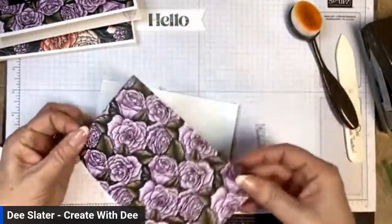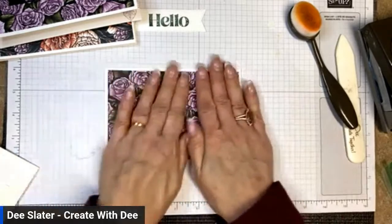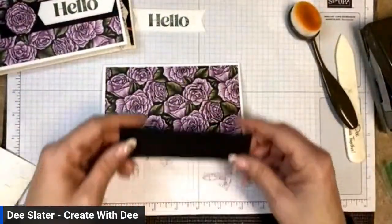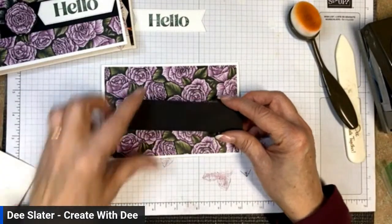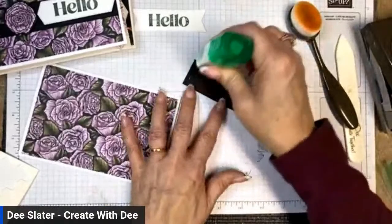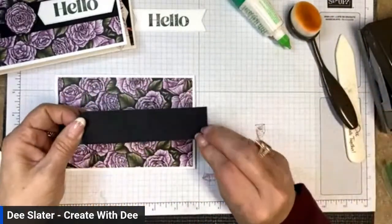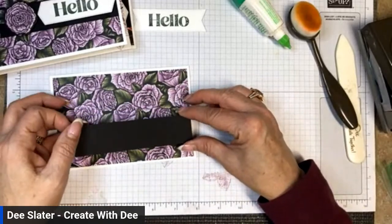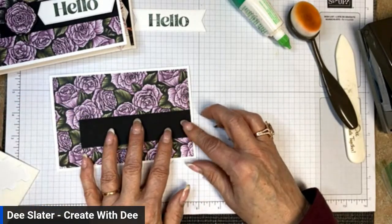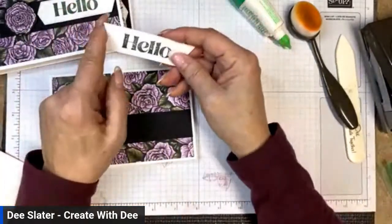I'm going to get a crisp edge on this card base. The paper has a little directionality to it, so make sure you're cutting at the orientation you'd like. Then a piece of Basic Black cardstock cut at one and a quarter by five inches — we'll lay this down directly with liquid glue onto our card base, placing it flush with the designer paper on the right-hand side, just a little south of center.